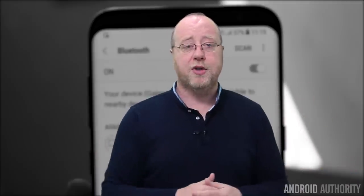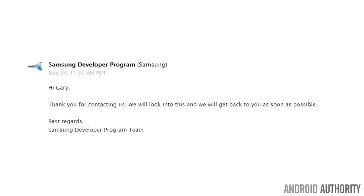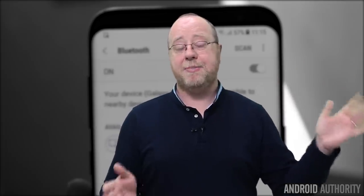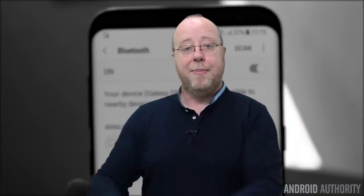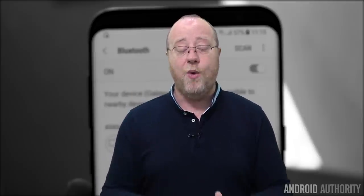Several of us tried contacting Samsung — I emailed their developer portal, and other representatives went through Samsung's PR people. Basically the only reply we got back was: 'Thanks for your question, we're looking into it, we'll get back to you.' Some of these questions were sent over two weeks ago with no further response. The reality is that if there were a solution for using Bluetooth 5 on Android on the Galaxy S8, they would have replied quickly with a link to documentation or an SDK. There has been nothing — because there is nothing. There is no support for Bluetooth 5 on the current version of Android running on the Galaxy S8.